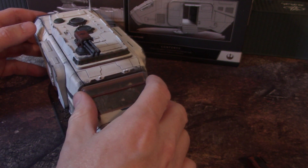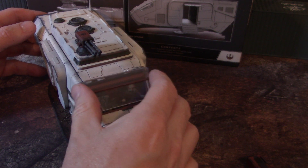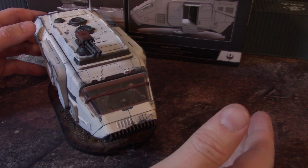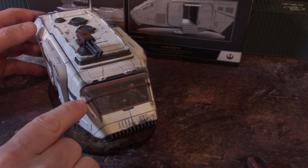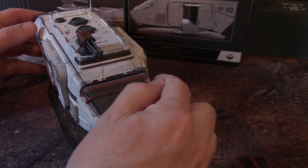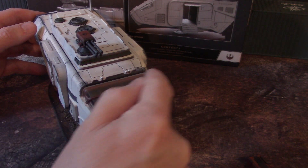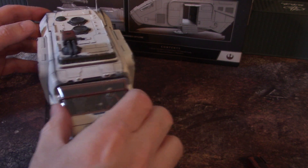I haven't glued this on yet. I'm going to ask the client if he wants it permanently glued on. If you don't glue it on, it does tend to fall off. It is possible to magnetize it, but it's quite a bit of microsurgery. The only place you could do it where the magnet couldn't be seen would be under this bar here. Now, this comes clear, so it takes about seven layers of paint to get that bar to look solid like that.